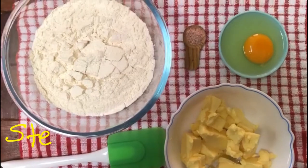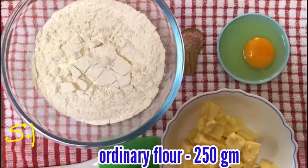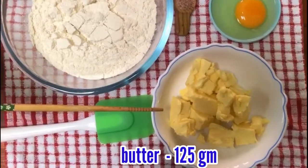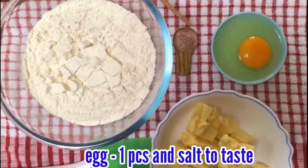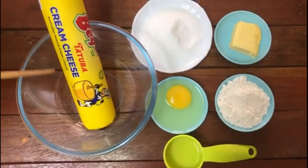The dough is normal. We have 250g. Add butter — 125g. Add 1 egg. Add salt. Add a little vanilla and hakket. Add a pinch of that as well.